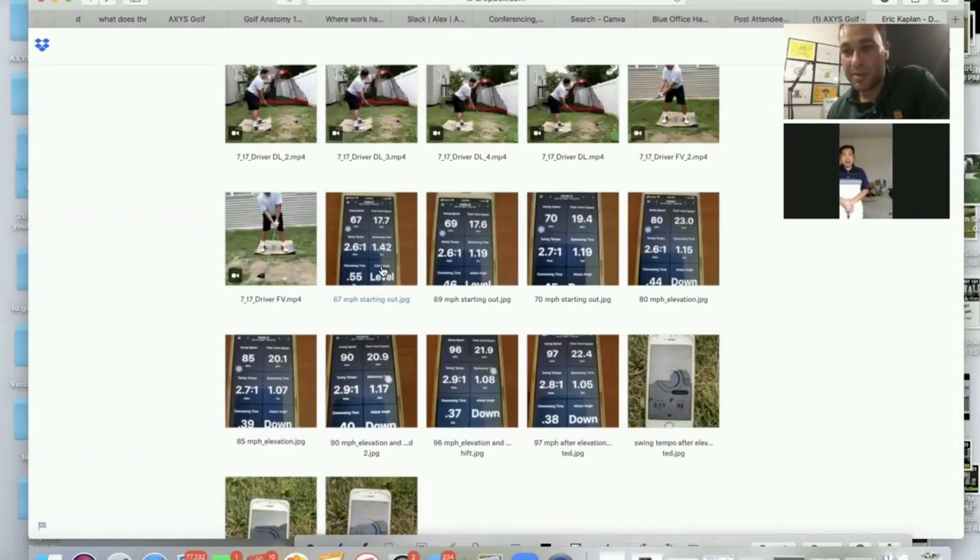Basically, what we're saying here is the actual clubhead speed we were able to generate before starting with elevation was 67 miles an hour. Then we added some pressure shift, and then we added some elevation. The elevation itself took it from 67 to 80 miles per hour. And with the elevation and the pressure shift combined, it was 97.